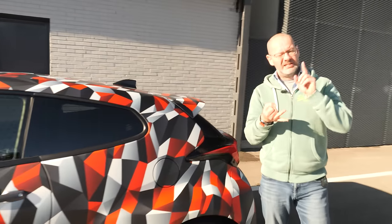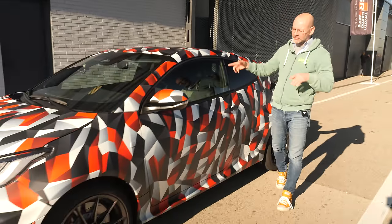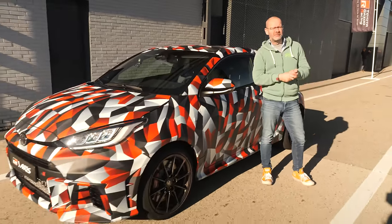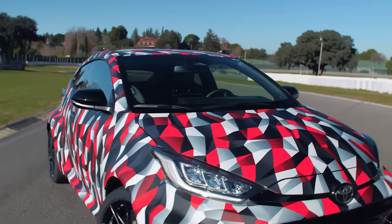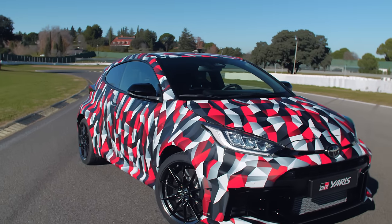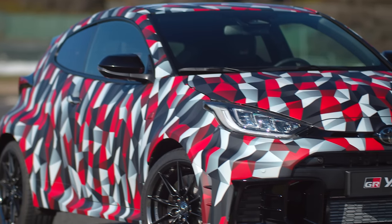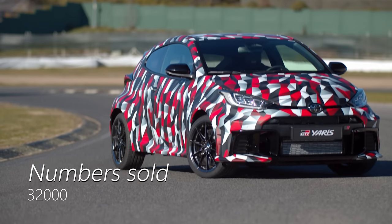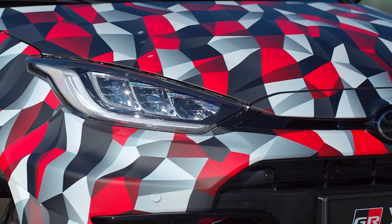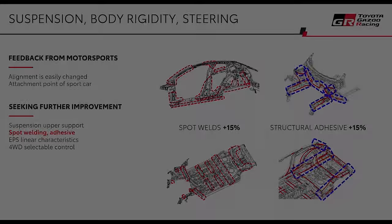Let me talk you through some of the mechanical changes, because there are a few — there's more power, a different automatic option — and then I'll go for a drive. The GR Yaris has been an unexpected success for Toyota, developed as a homologation special requiring 25,000 cars. Toyota wasn't sure it would make it, but it's already built 32,000 and counting. Having rallied it, raced it, crashed it, and burnt it, they've identified several key areas where it could be improved.